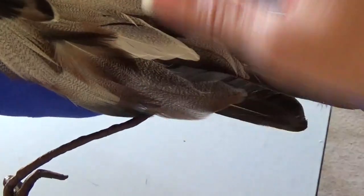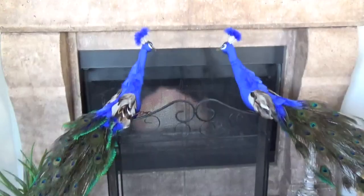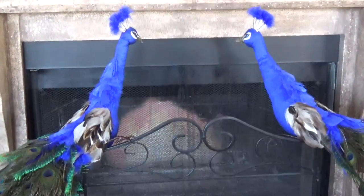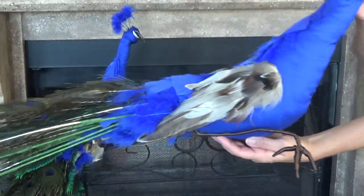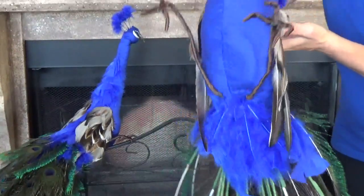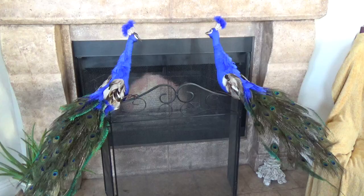Those are your final steps. Hopefully you've enjoyed this project and it's gone just the way you wanted it to, and you'll end up with a beautiful peacock like these. They're such a beautiful bird — and these peacocks are quiet, they don't make any messes, you don't have to feed them. Look at those beautiful colors! We are so thankful for our beautiful decorative peacocks, because this is what you could be hearing if you had a real peacock.